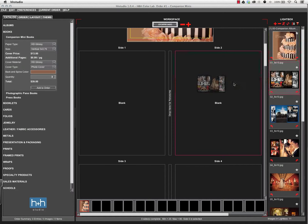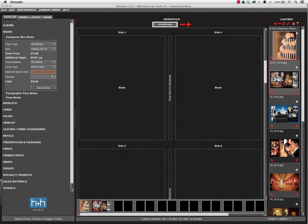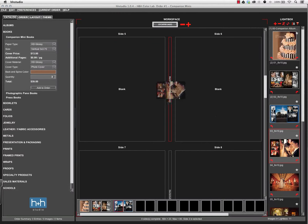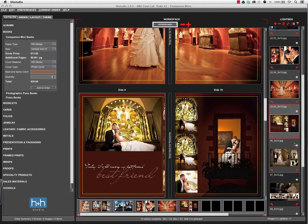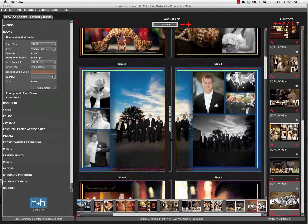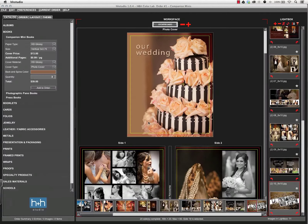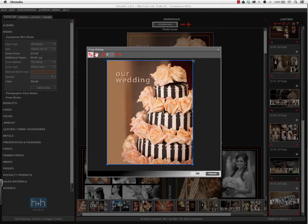Then I just start dragging in my images. Since these were designed as panos, I'm going to drag them and drop them in the center section, and that will automatically split those across the page. Once I have all the images in, I can review them. If I need to tweak any cropping, I can double-click on the image, and that will bring up a crop guide where I can adjust the cropping if necessary.